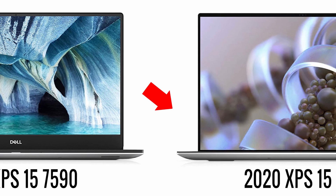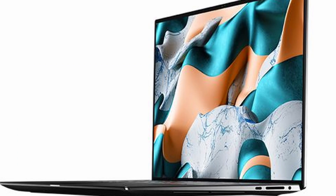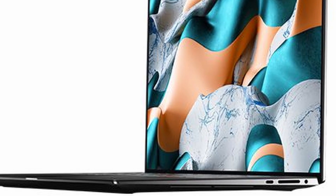We also have a significantly different display — a four-sided Infinity Edge display that results in a 16-by-10 aspect ratio and a more visually appealing design. Dell is really stepping up its looks here, aligning with the XPS 13 2020 edition.